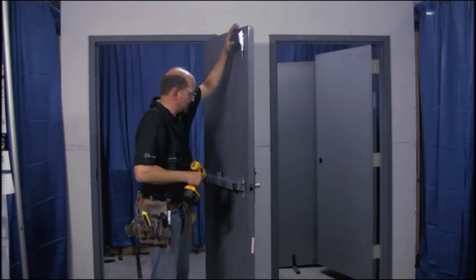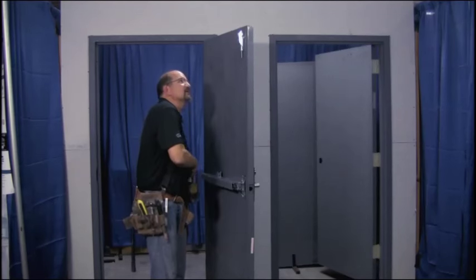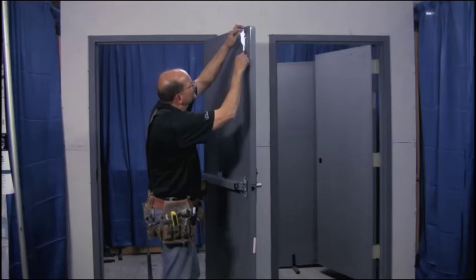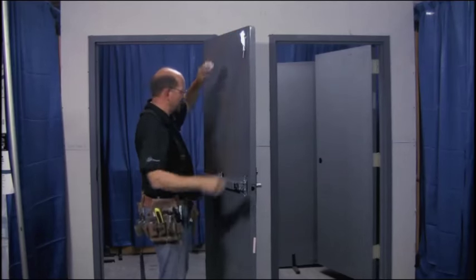Once you've got it in place, you want to go ahead and make sure it's going to function — you don't have any screw heads in the way. You need to start testing things as you go and make sure you haven't blocked anything up. That works fine.